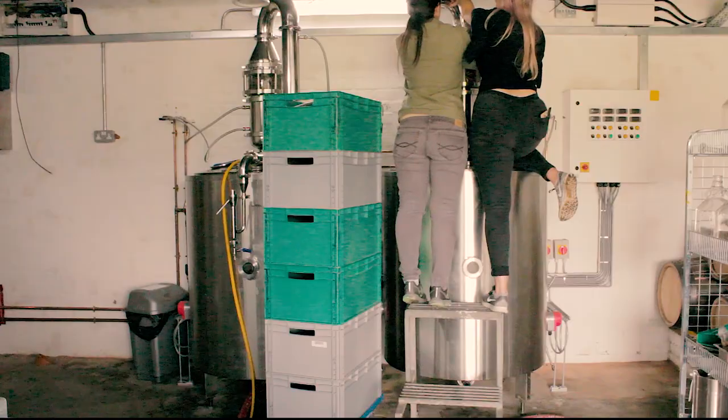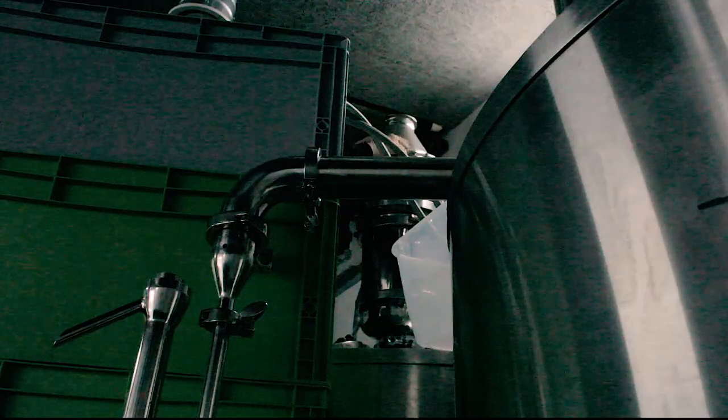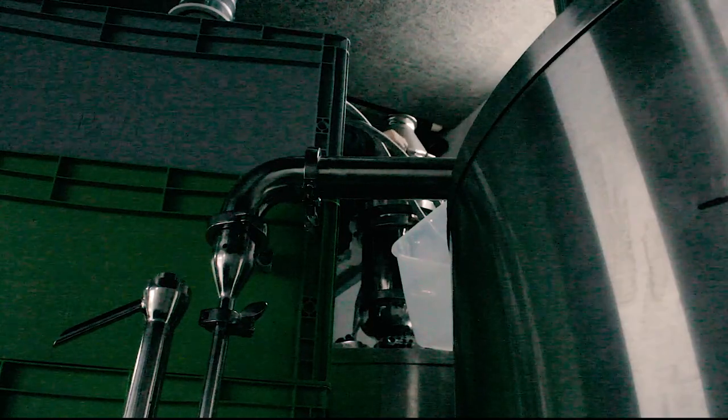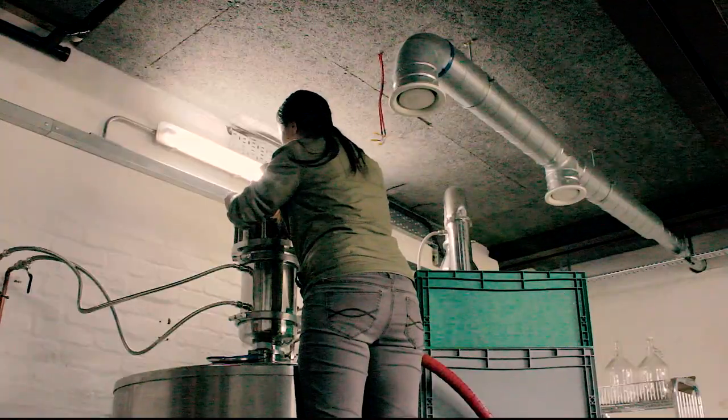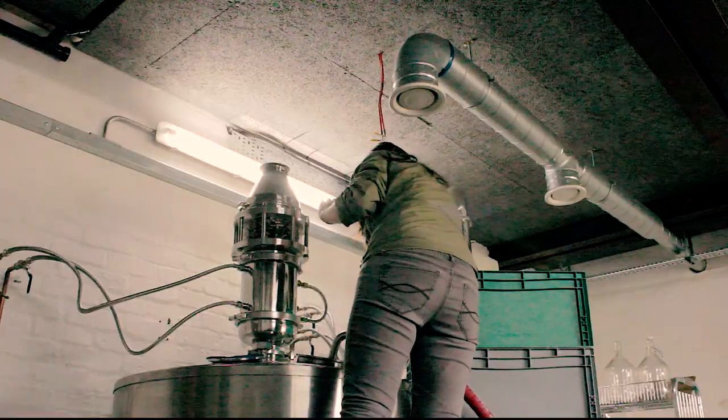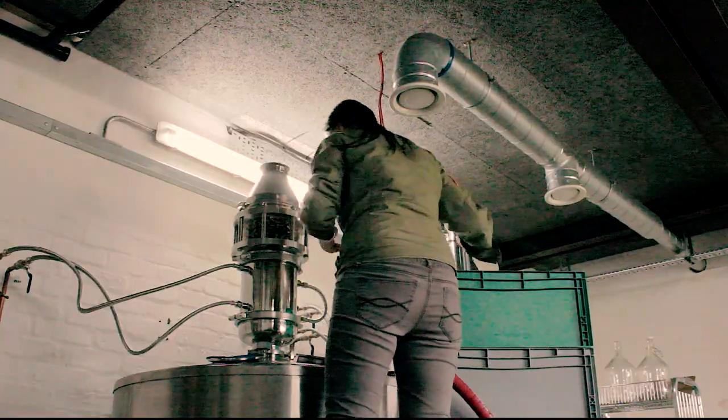Here you can see me repeating the same process for the second still. It's quite annoying taking the still apart after every single distillation just to clean the copper pieces, so we're getting a copper onion to replace the copper pack sight glass so I don't have to do this anymore. Hopefully.